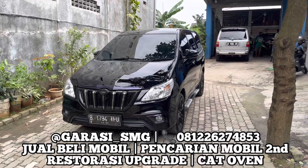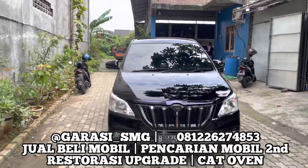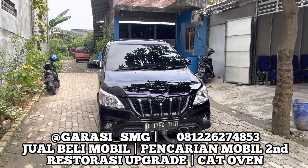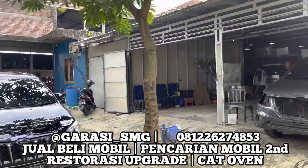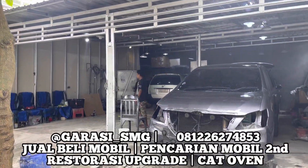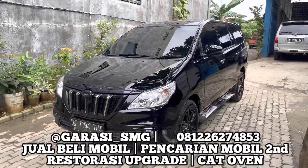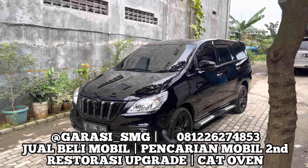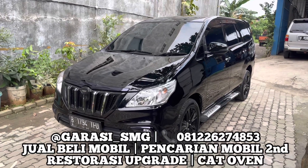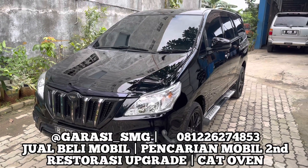Assalamualaikum warahmatullahi wabarakatuh. Welcome back to my channel Garasi Mobil Semarang. Jadi kali ini kita punya laporan hasil pekerjaan dari Garasi Mobil Semarang Workshop and Painting. Di Workshop GMS ada beberapa unit yang akan kita selesaikan pekerjaannya di bulan ini. Ini antrean bulan Januari akhir, masuk di tanggal 19 Februari dan kita selesaikan di tanggal 18 Februari, kurang lebih 30 hari kerja.